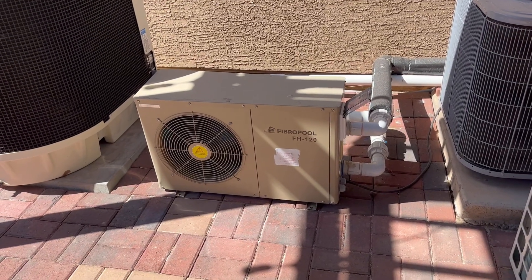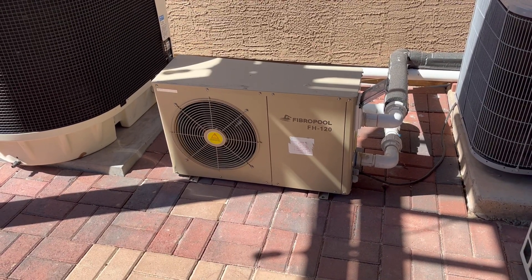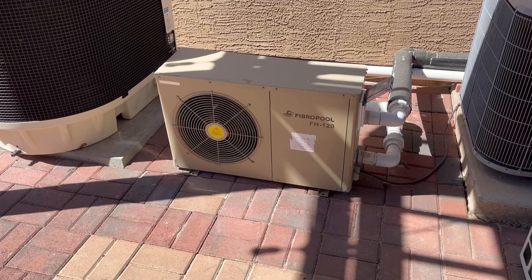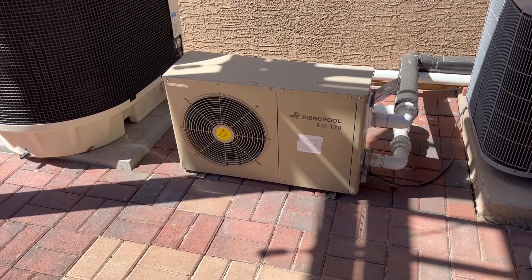Then tomorrow we'll fire up that heat pump again during the day and run that for a little bit — the 220 volt heat pump — and eventually get this pool up to 90 degrees. Then I'll be able to maintain it with this little 120 volt heat pump running off the solar.